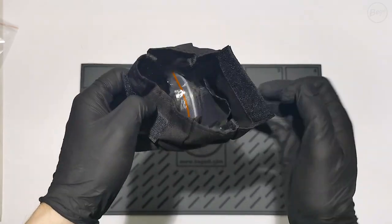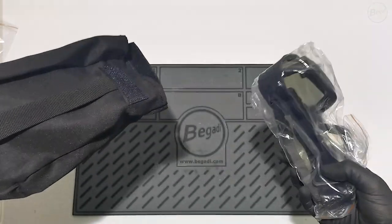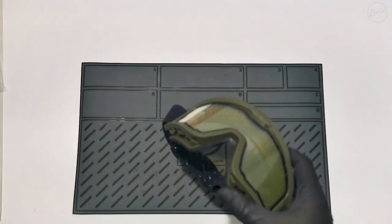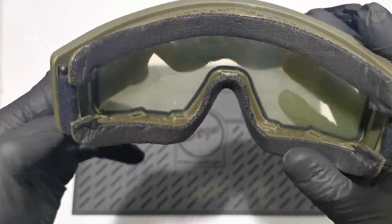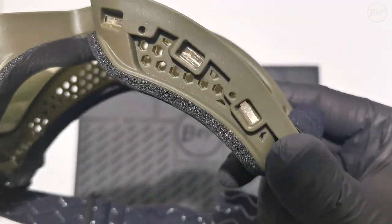The black fabric pouch, with a convenient handle strap, contains the CP1 goggles with pre-assembled headband. Here you can clearly see the cutouts for eyeglass arms, as well as the six neodymium magnets for attaching the protective shields.